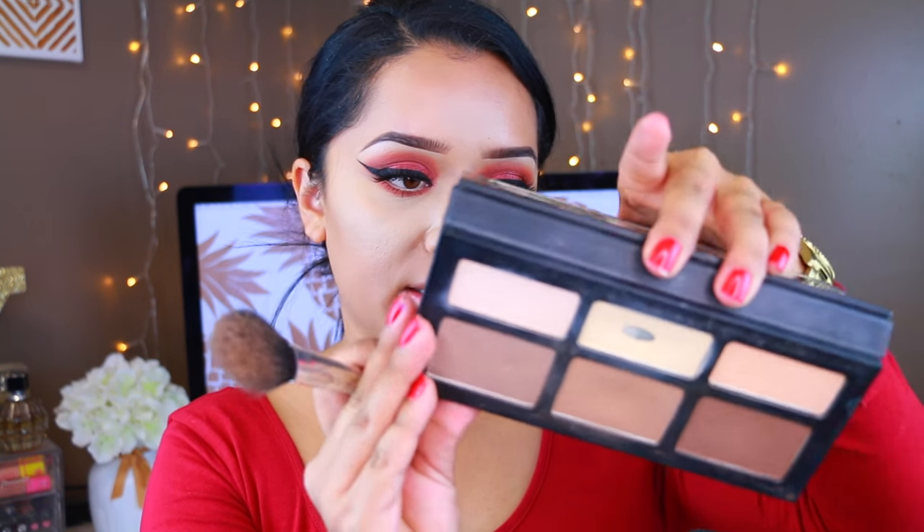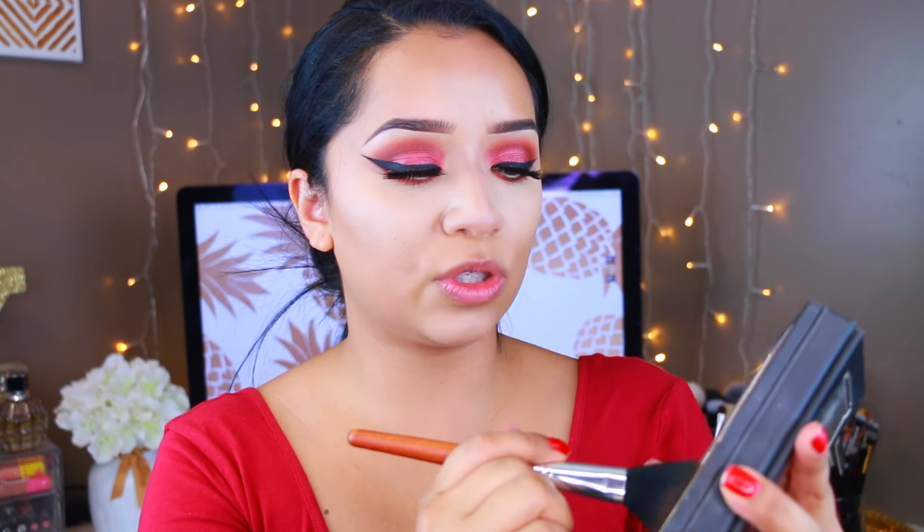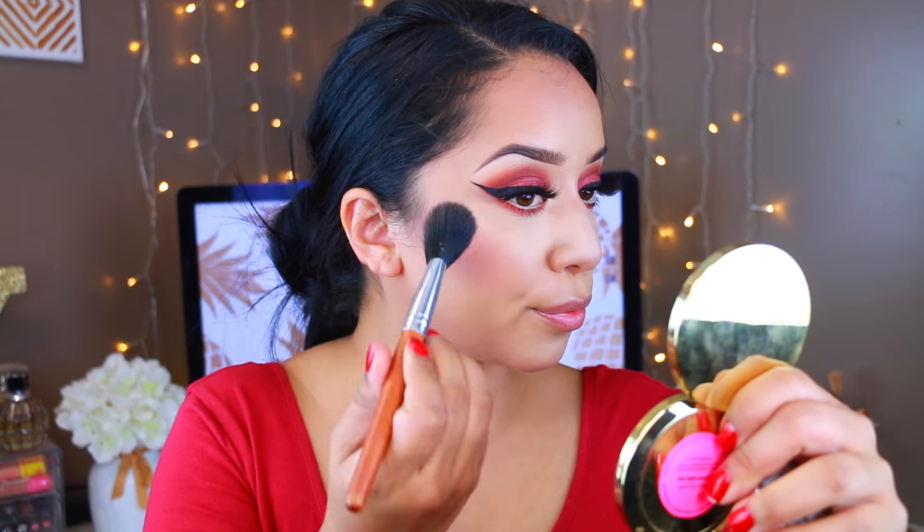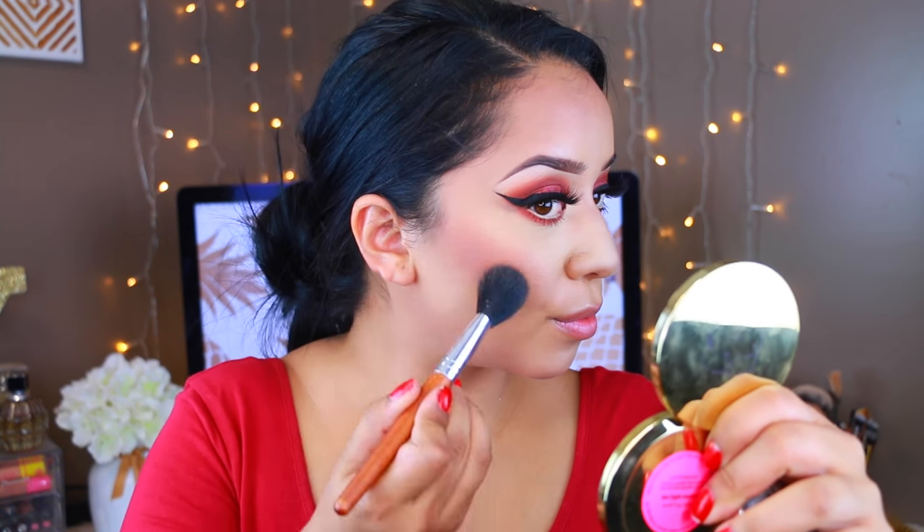For my bronzer, I'm going to take the Kat Von D Shade and Light Palette. This is definitely one of my favorites — I've hit pan on Lyric Shade, but I'm going to take Shadow Play and apply that pretty much everywhere just to bring some color to the skin. For my blush, I'm going to take this one by Jordana — it's terracotta. It is so pigmented for the price, it's just amazing. You guys have to have this in your collection.